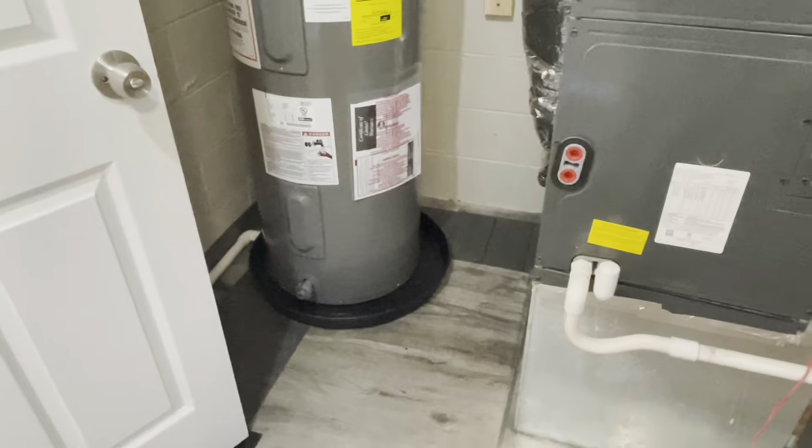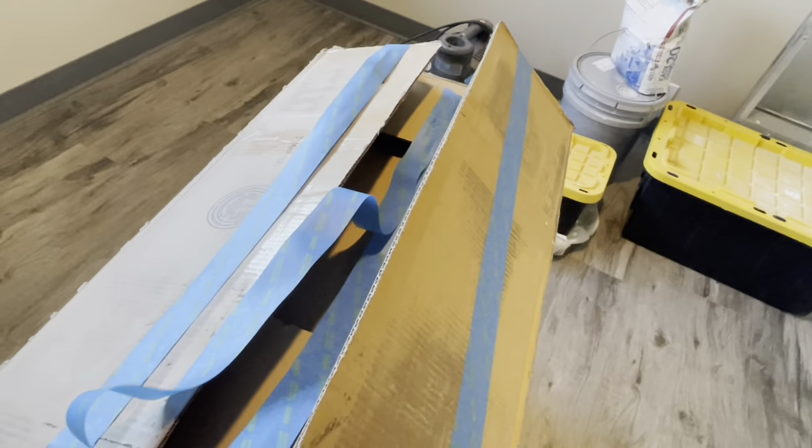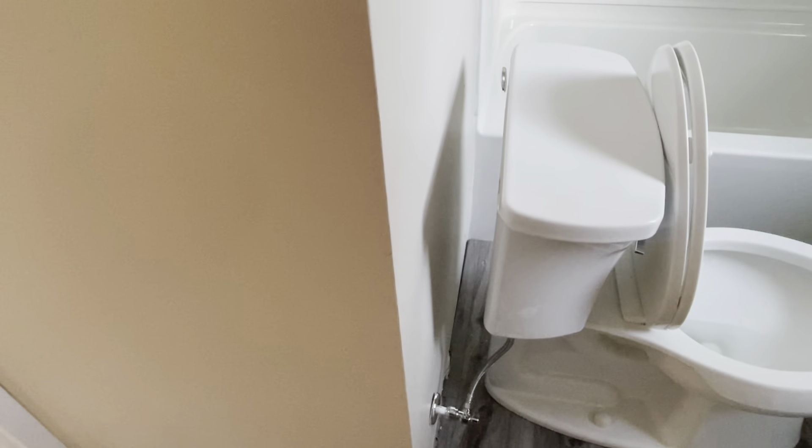So far the only trouble we ran into was the sink — should have caught that when I was looking but I did not. The second issue: the first toilet delivered — can't show it to you but it was cracked on the base. So let's get a one-piece toilet; we'll have to order it. Keep it at a 12-inch rough-in and make it one piece.